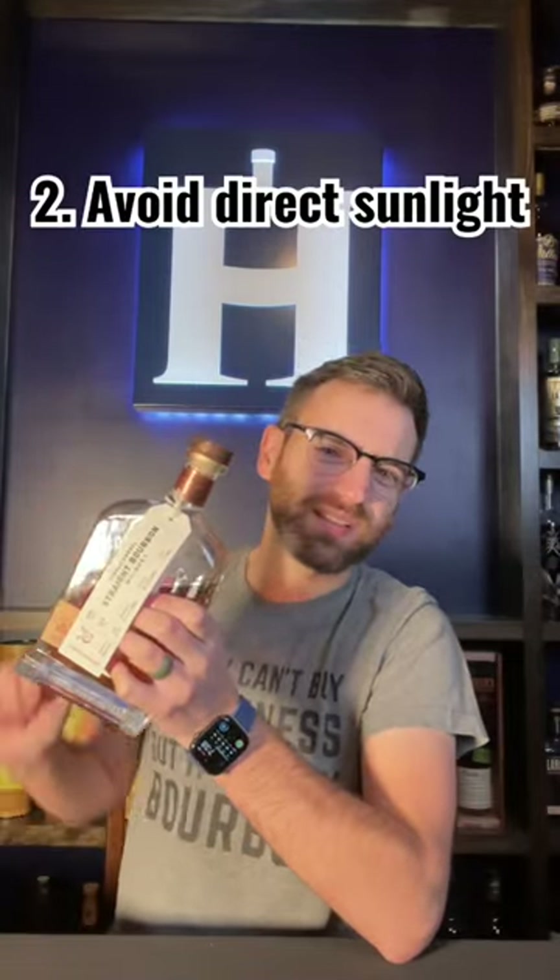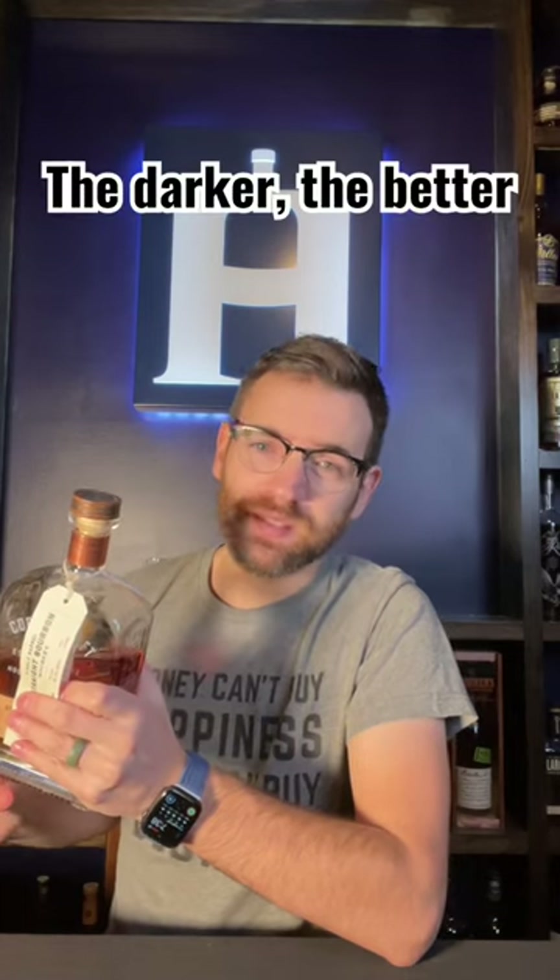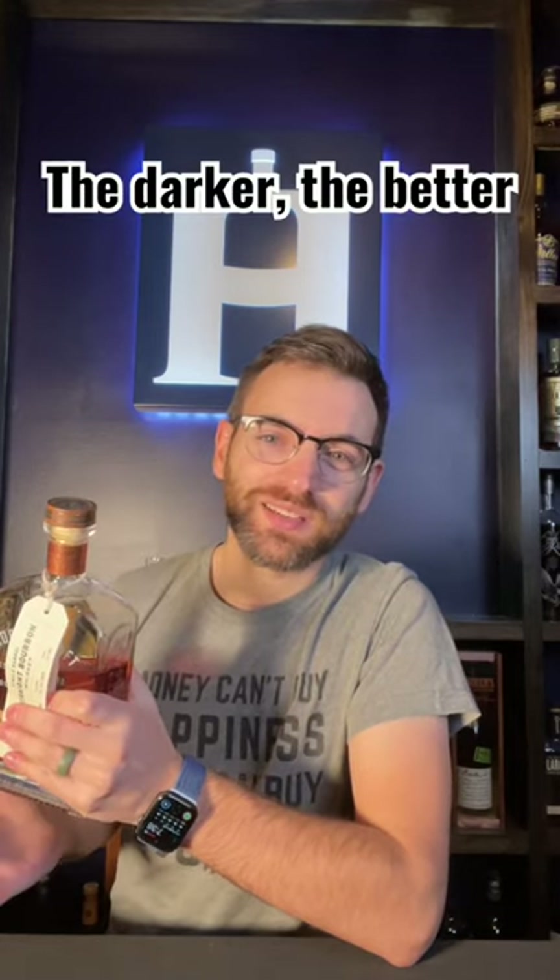Number two, avoid storing your whiskey in direct sunlight. Doing so will break down the flavor compounds that make it all so good. If you put it in a basement or a cellar, that's your best bet, but as long as you're not putting it in direct sunlight, you should be fine.